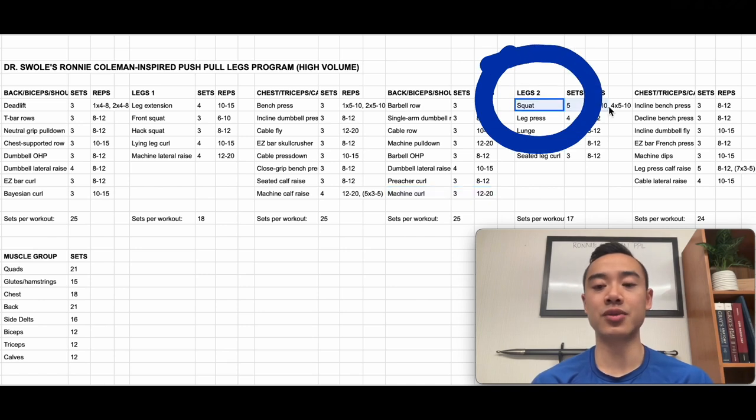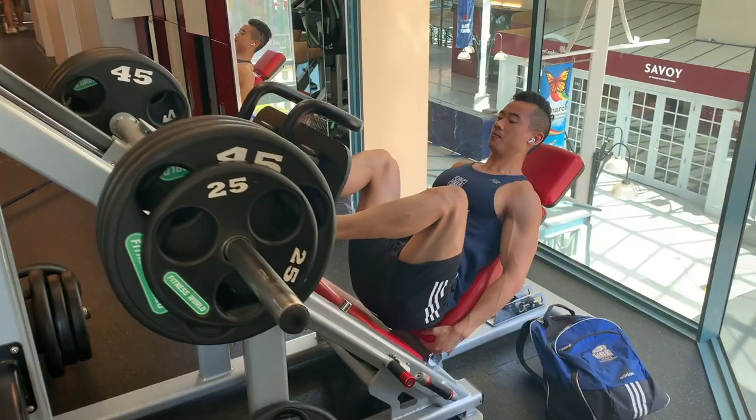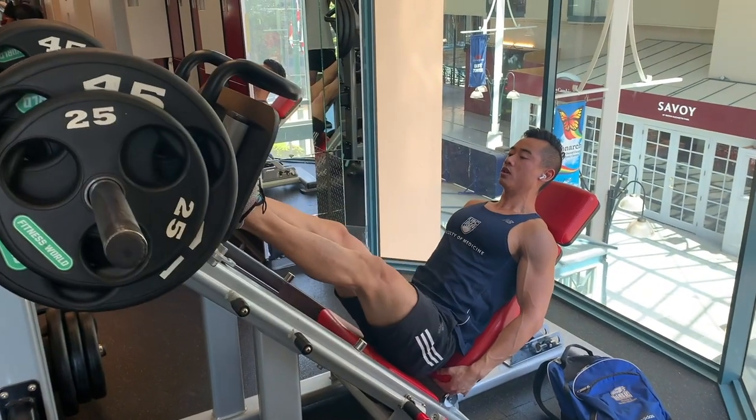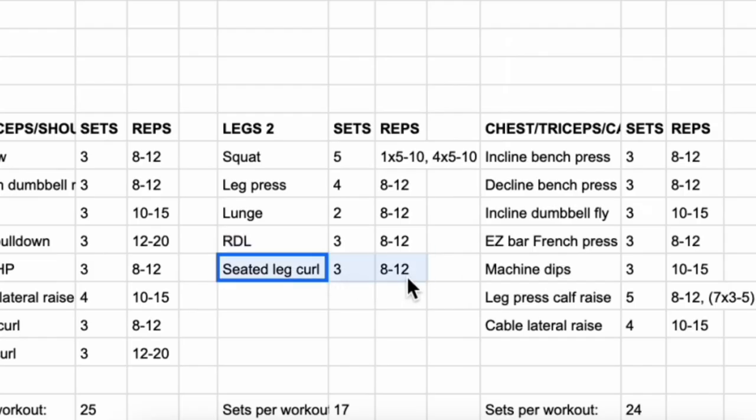Next we have leg day number two. We start with squats for the quads using a top set back-off method — one top set of five to 10 reps, followed by four back-off sets. I use this method sparingly because this program is already quite fatiguing. Then leg presses for quads, four sets of eight to 12; lunges for quads, glutes, and hamstrings, two sets of eight to 12; RDLs for glutes and hamstrings, three sets of eight to 12; and seated leg curls for hamstrings, three sets of eight to 12.